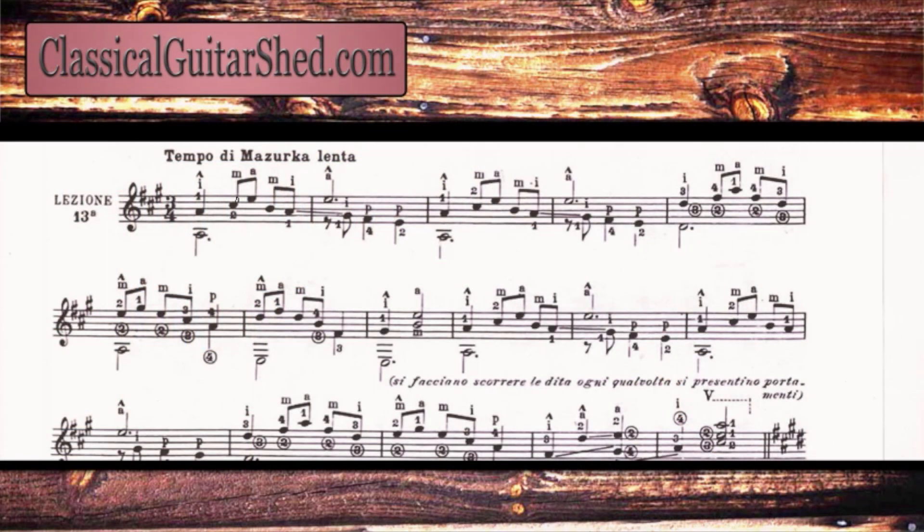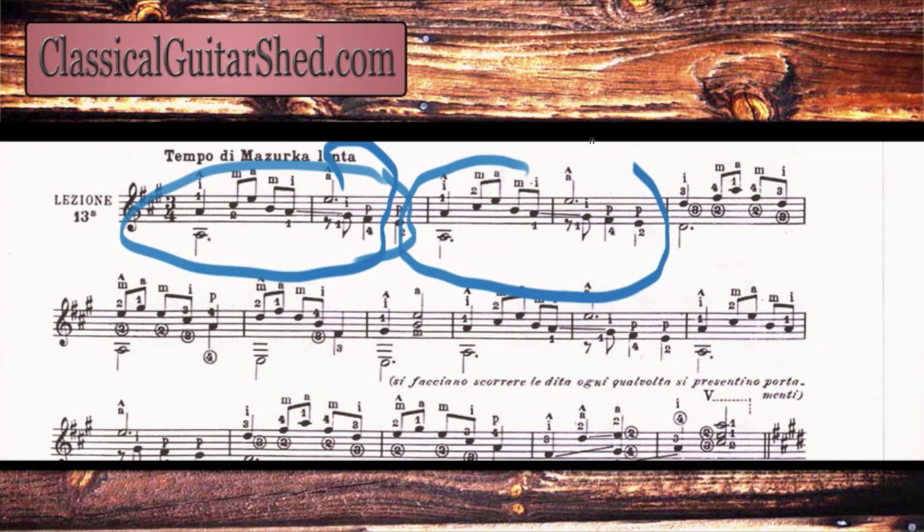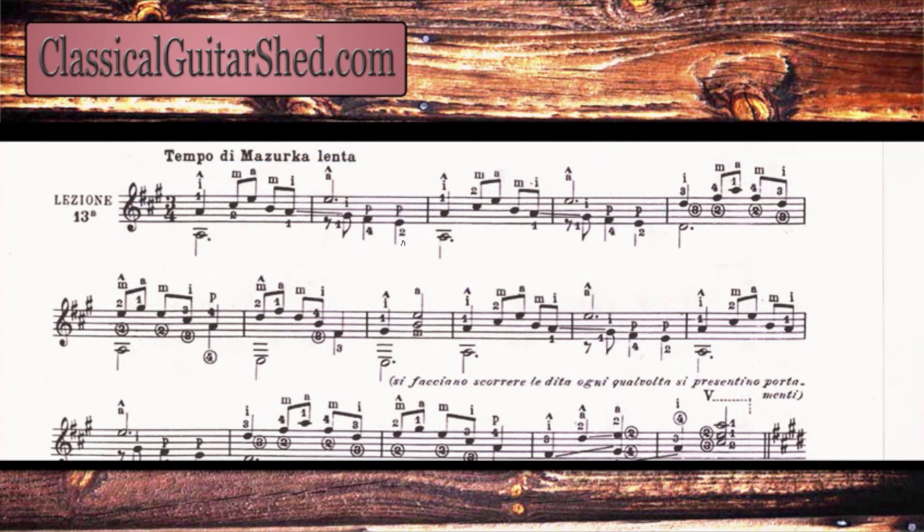So to make small sections, the first thing we're going to do is look for a few things. We have three beats in the measure as we can see right here, and glancing through, we have this little pattern here and then the pattern happens again. We have this big section, and then basically we do the same thing again right there. So a good section would be basically to here — and so this is our first section right here.